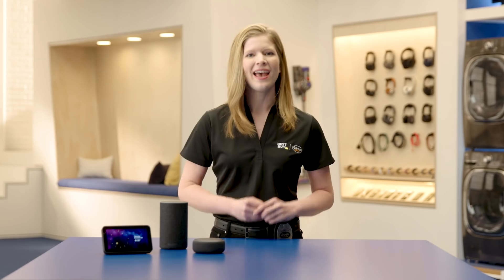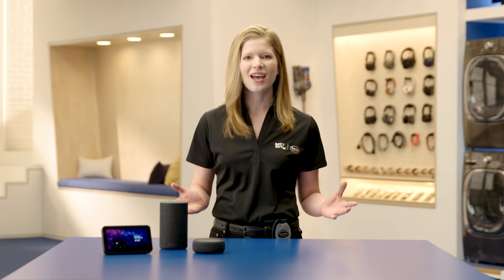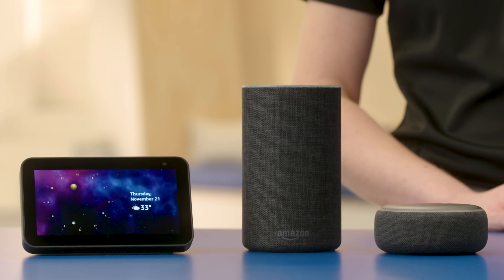Hi everyone, I'm Agent Schroeder and welcome to Tech Tips. Here in the lab we devote a lot of time to looking for ways to help you get the most out of your connected devices, and today I'm going to show you how to use an Alexa enabled device to broadcast a message to all the other connected speakers in your home.